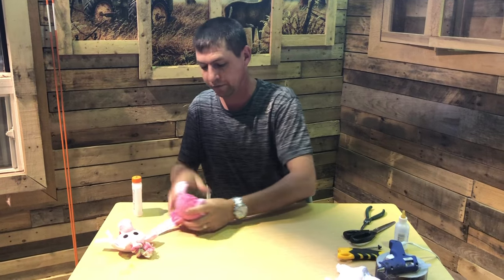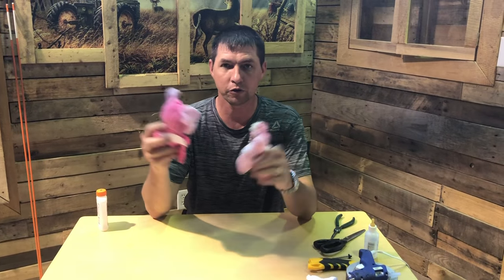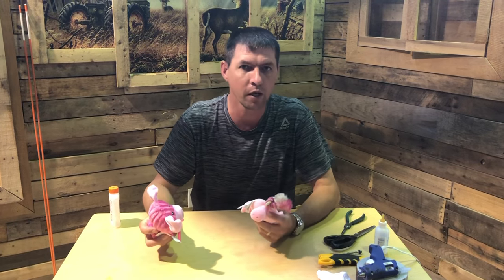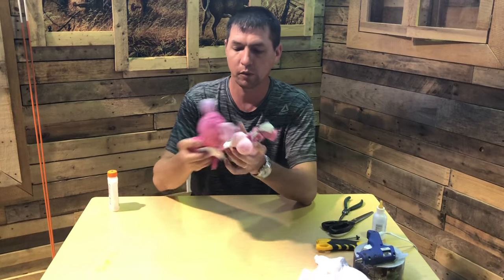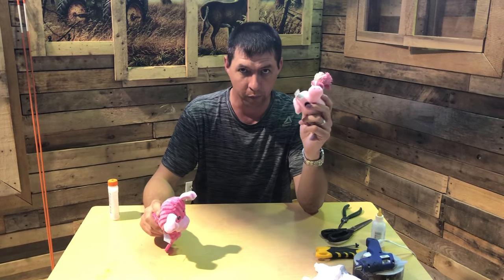So what you're going to need is a couple of squeaky toys from the dollar store — love the dollar store, these are one dollar. Now there are a couple of different kinds: there's one with a higher pitch and one with a lower pitch. For gray squirrels you want the lower pitch, and for red squirrels, the higher pitch.